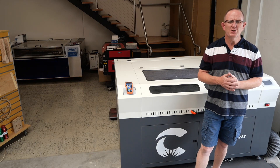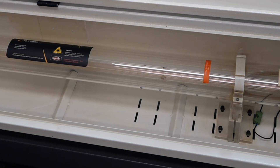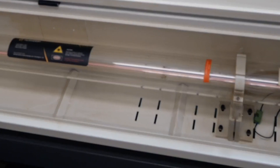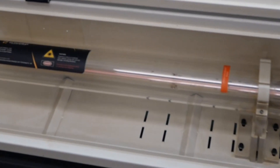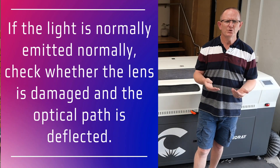The first thing you should check is whether the laser tube is functioning — that is, check to see that the laser is emitting light when the machine is running or when you press the pulse button. To do this, open up the back of the laser machine and observe the glass laser tube. If the laser is emitting light, shown by a violet or pink laser beam, then we know that the laser tube is firing and the laser power supply is working.